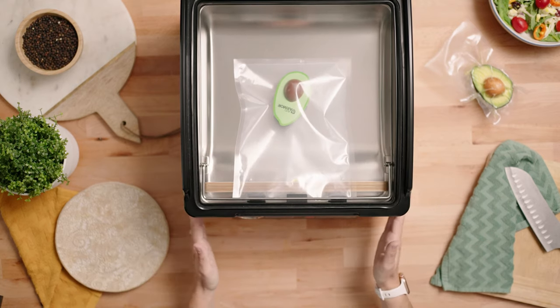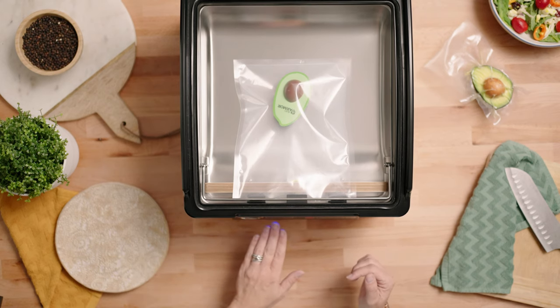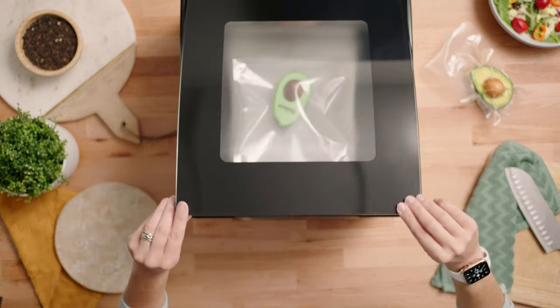Our vacuum time settings are going to remain the default setting. We're going to keep it at 50 for the vacuum time setting and 5 for the seal time setting. Now all we have to do is close the lid.